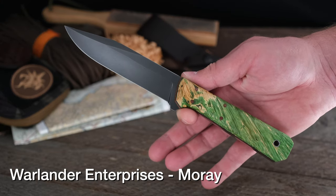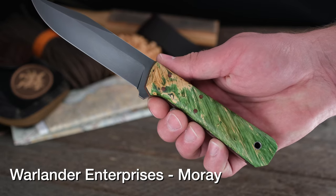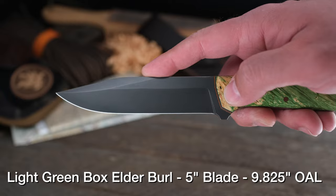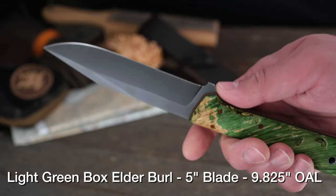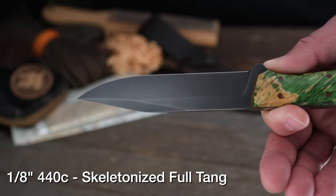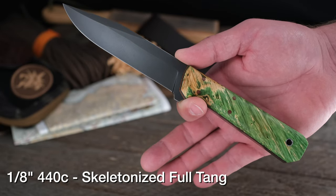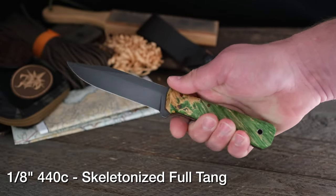We are going to start with the biggest knife for Fiddleback Friday. This beauty right here is the Warlander Enterprises Moray model, light green box elder burl — absolutely stunning. 440C is a stainless, but Amy has added a forced patina to it, which is absolutely gorgeous. Out of all the people that do forced patinas on knives, Amy's is about the most consistent of anybody's I have seen — knife to knife, it always seems really perfect. She polishes out on the edges, and you've got the secondary grind right there showing some polish. Warlander Enterprises Moray: 5-inch blade, 9 and 7/8-inch overall. Very, very comfortable in hand.